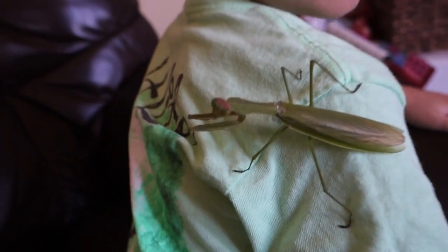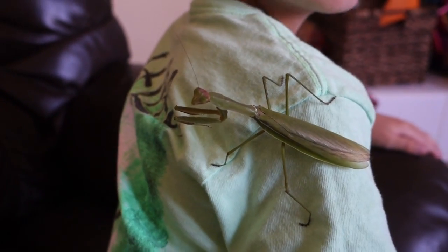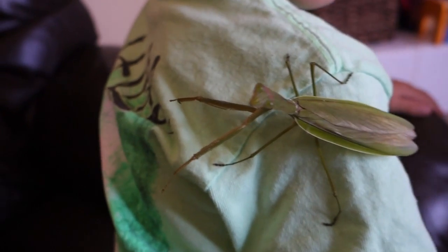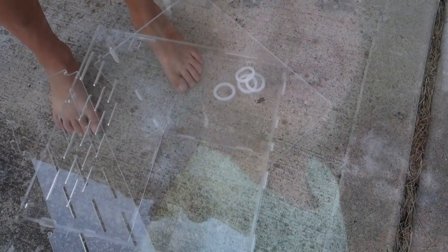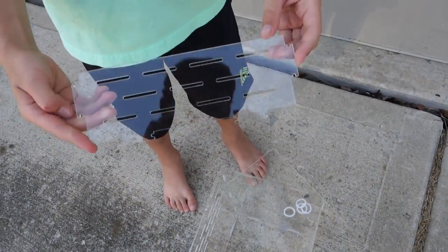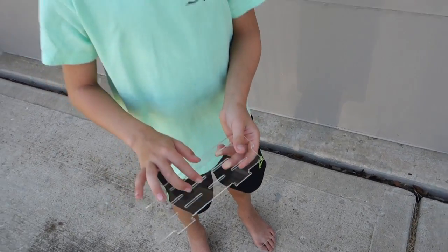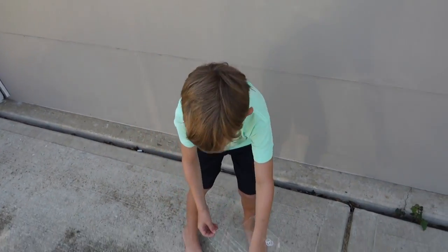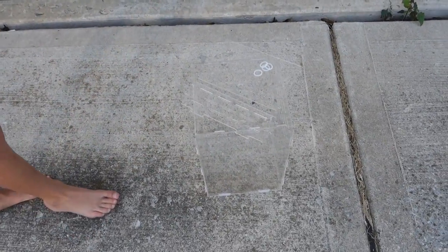There's a pretty mantis on my shoulder, and I'm going to build it a cage today. This is cheap plastic glass — not real glass — and this whole cage is made out of the same thing, just rubber bands holding it together.